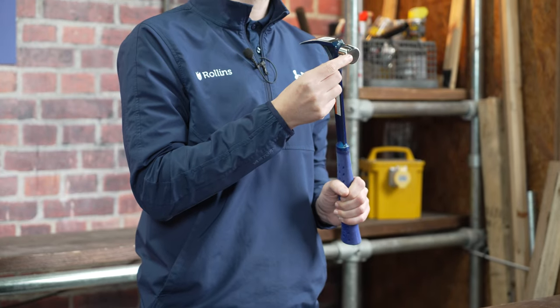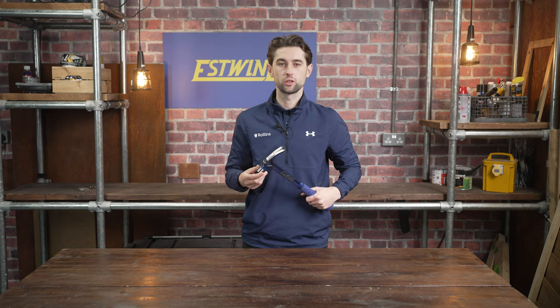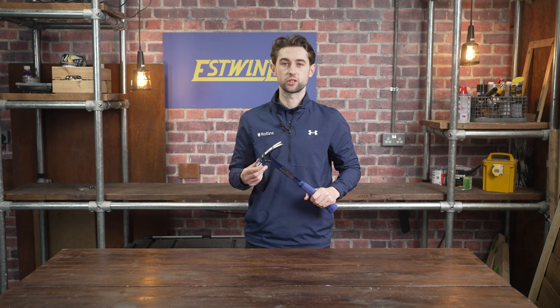This hammer is a smooth face versatile ripclaw used for pulling nails, prying boards, demolition work, and splitting wood.